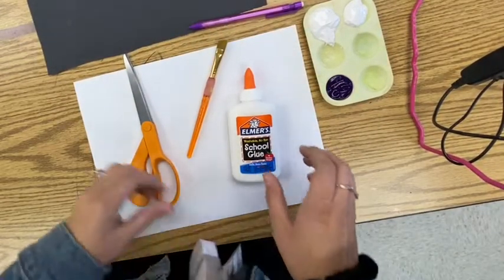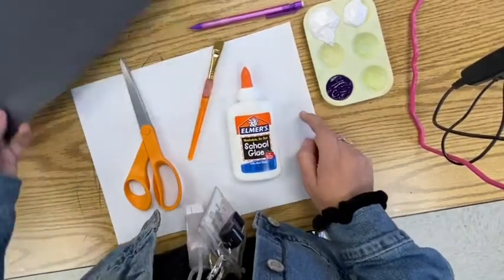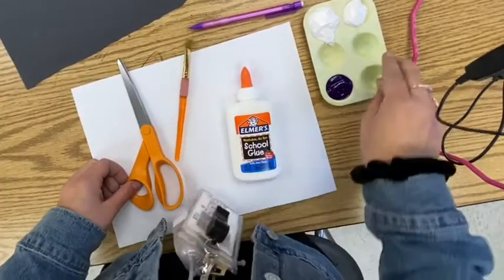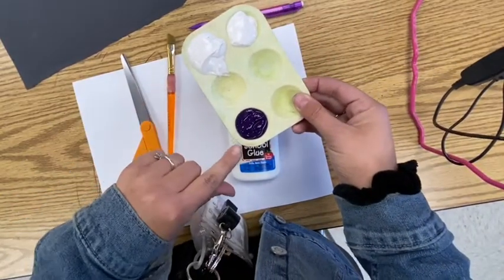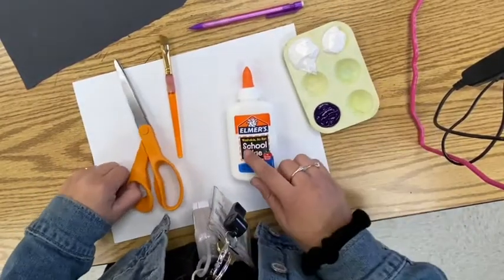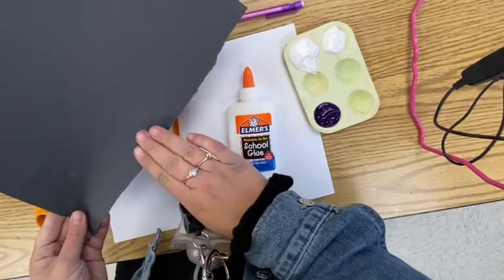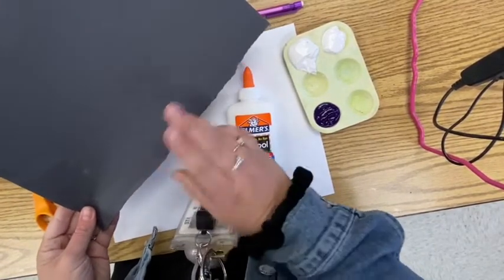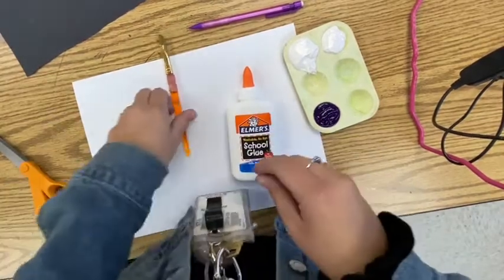For this week's lesson, what you'll need is a piece of white paper, a piece of black construction paper, a paintbrush, and two colors of paint — one of them can be white and one can be whatever color you want, as long as you have the white one. Also glue and scissors. If you don't have black construction paper, you could just draw on a piece of white paper, cut it out, and glue it on, as long as you color it black.